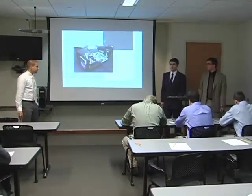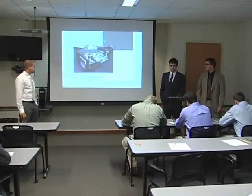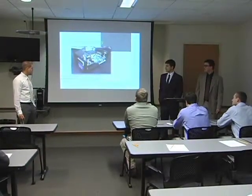We are group 9: Kyle Faley, David Lindner, and Phil Brzezinski. Our project is the solar power supply.